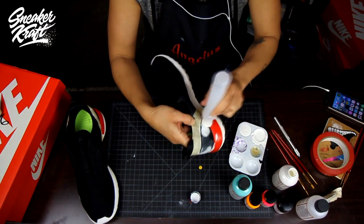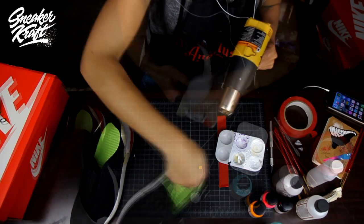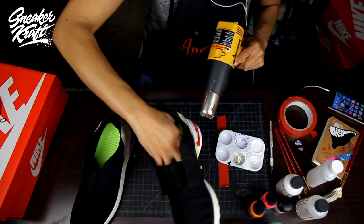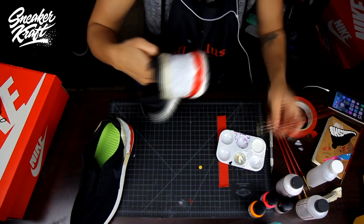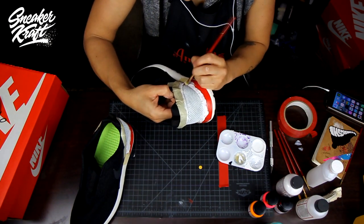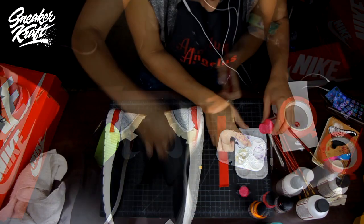After the base coat, you're going to move into detailing with the white. Dry in between layers — drying is important, so do that in one or two layers if you want to speed things up. Then go ahead and detail with the smaller brush, making sure you're covering all the black everywhere.